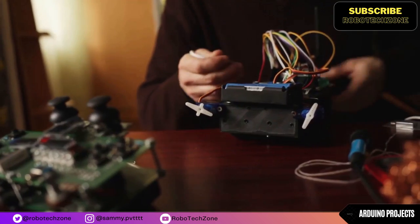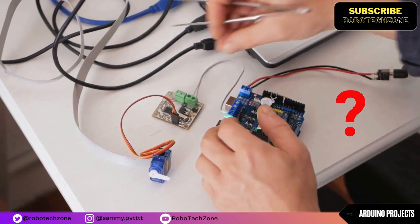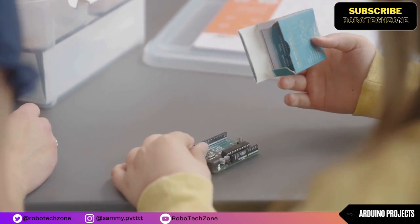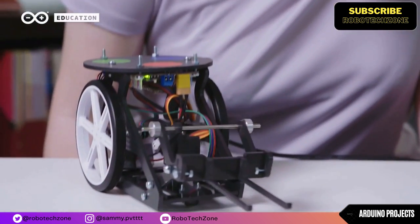In this video, you will get a complete overview of the Arduino Uno. The Arduino Uno is the best board to get started with electronics and coding. The Uno is the most used and documented board of the whole Arduino family.